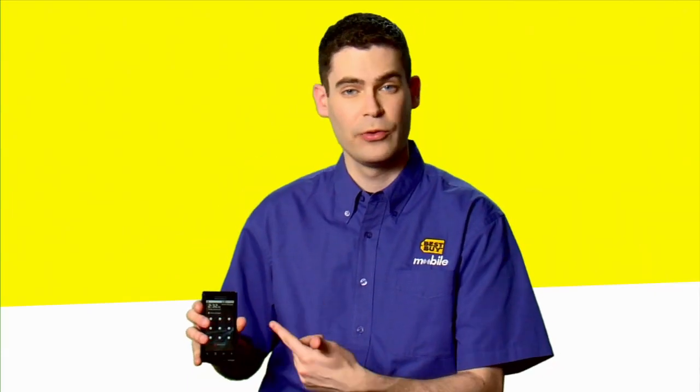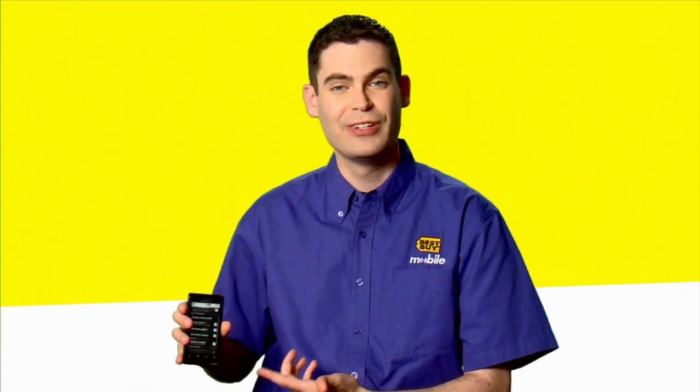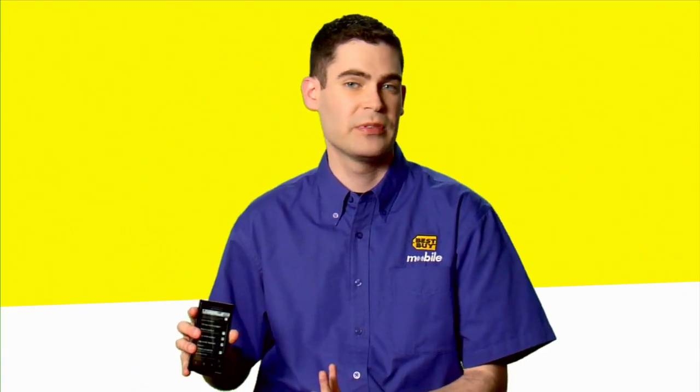See I screwed up — the red lights. Let's try it again. Green means good, and you're in. Your phone's unlocked, you can use it, and it's protected.